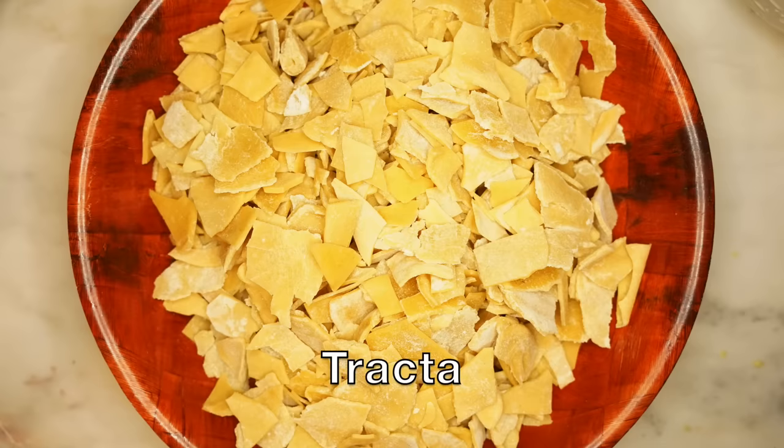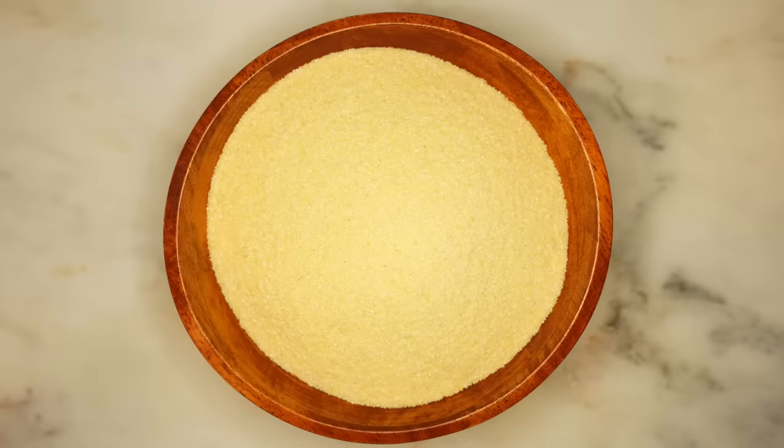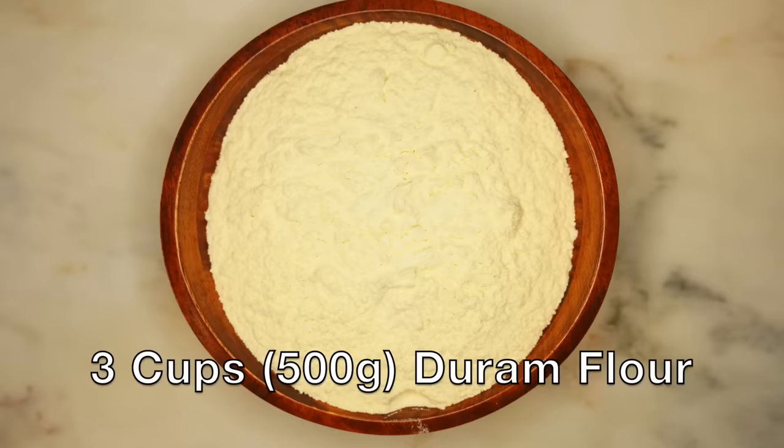Now, what is tracta? It's sheets of dried dough made of unspecified groats, flour, and water. Cato the Elder has a recipe that I'm going to follow, but there are actually different variations depending on what groats and what flour you use. This week we'll need three cups or 500 grams of coarse grain semolina and three cups or 500 grams of fine ground durum flour, plus some water for soaking the groats.